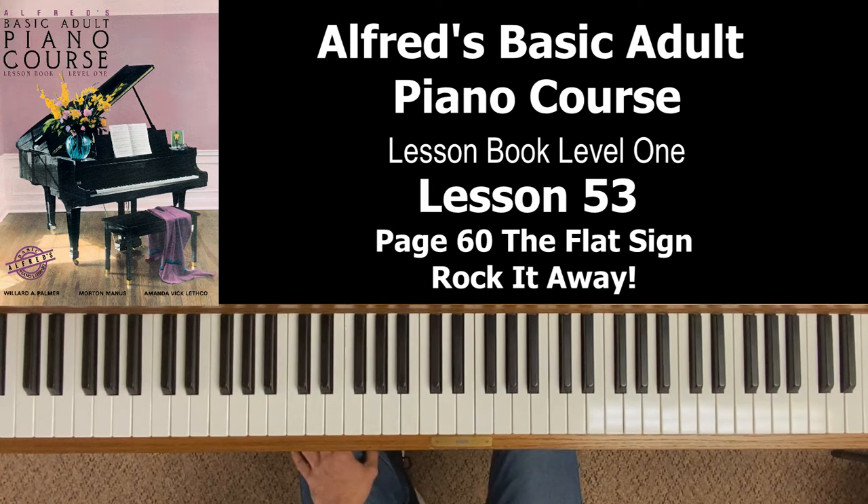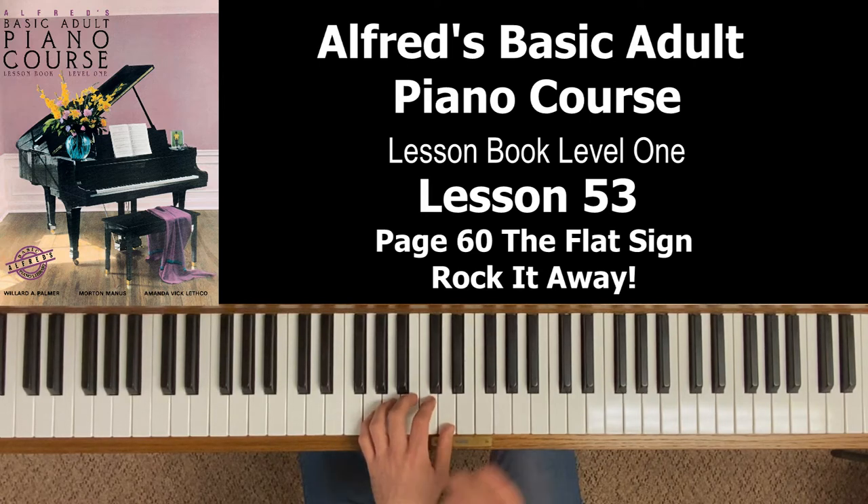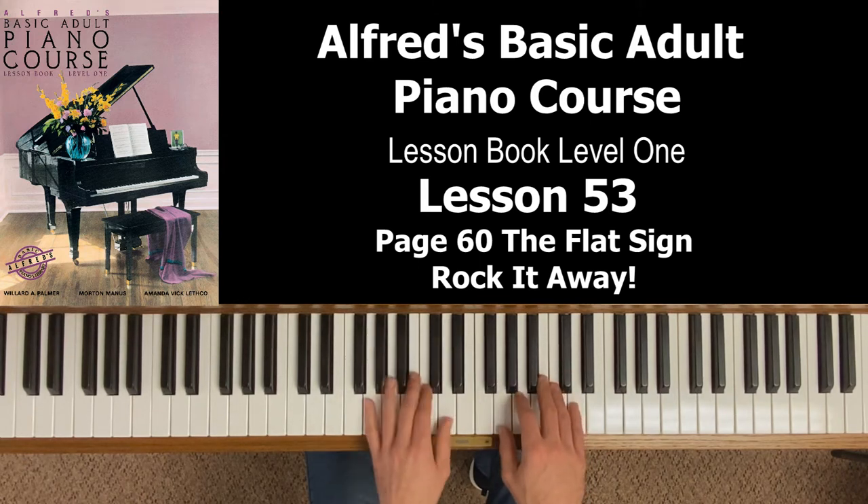Your left hand is going to be really easy — you've only got three chords to play. It's also the G position with your left hand. The first two measures of every line are exactly the same. You're going to play a G chord, and it's tied in those two measures, so you're literally holding it for eight counts. When you put the hands together, just focus on counting in the right hand and don't let up on the left hand.